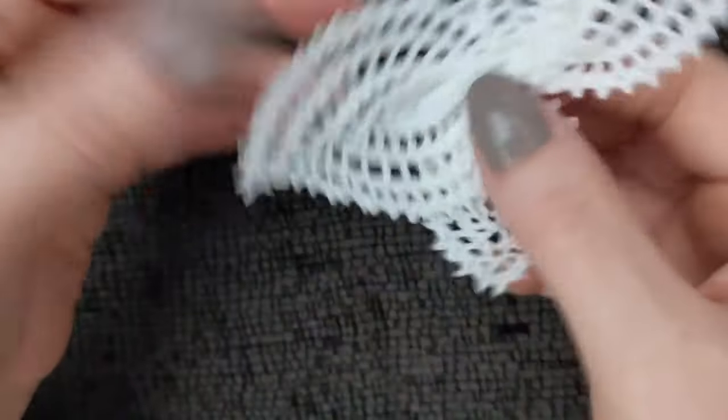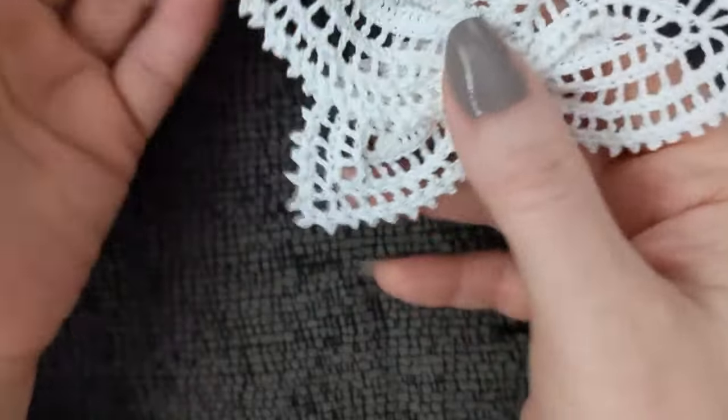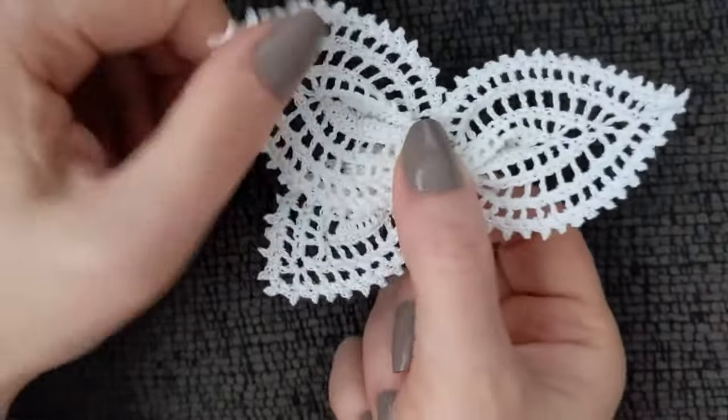I did that with all of them and look at the difference — you don't even have to press it. It's perfectly fine now. Look at that, it's just as the picture looks.